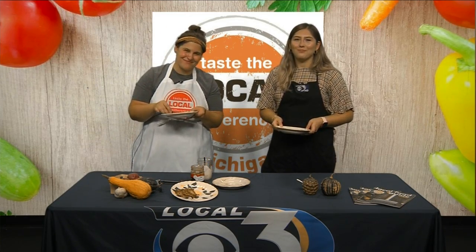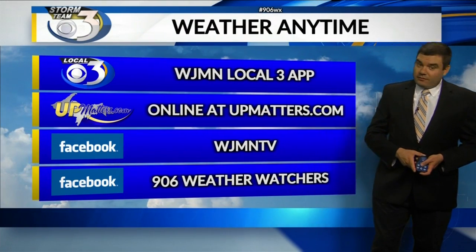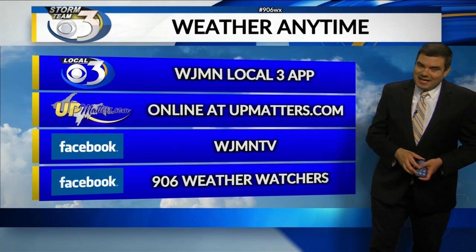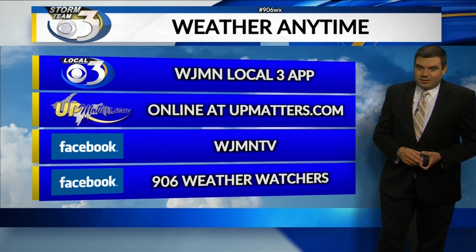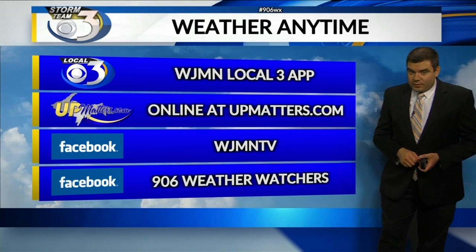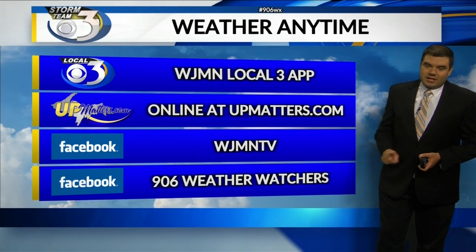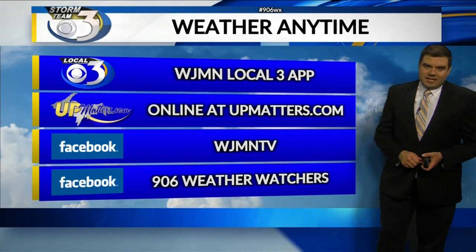I hope everyone's been having a good holiday weekend. For weather anytime on the go — including our 906 Day today — download our free WJMN Local 3 app, also online at upmatters.com. You can track rain on our interactive radar at the bottom of the weather page. If social media is your thing, check us out at WJMN TV and our 906 Weather Watchers page.